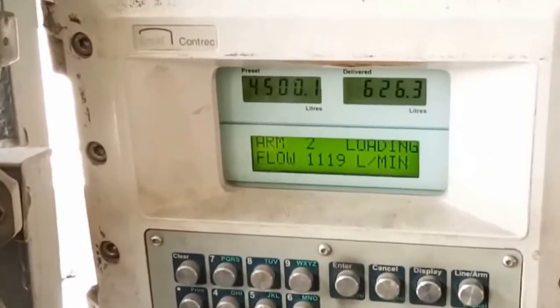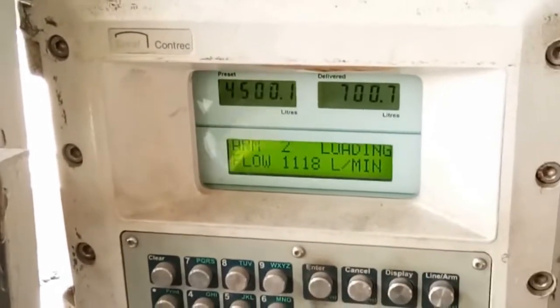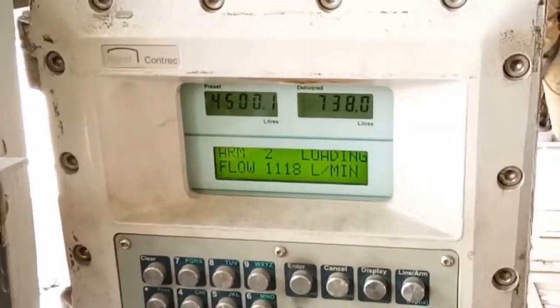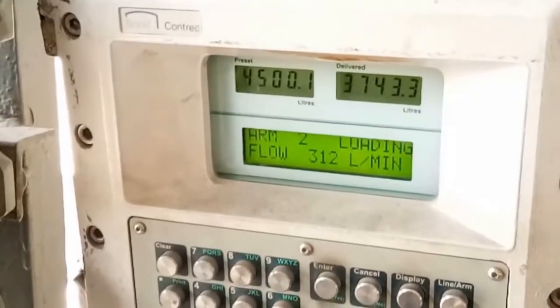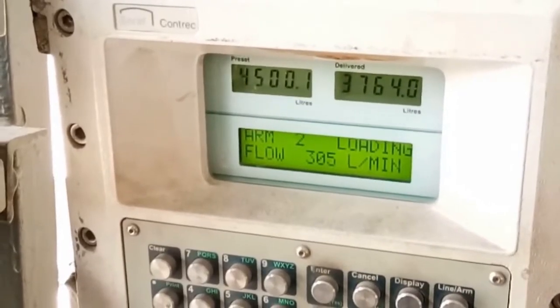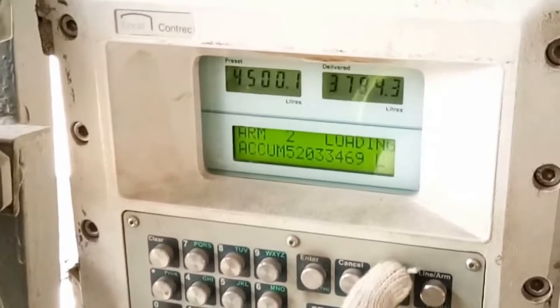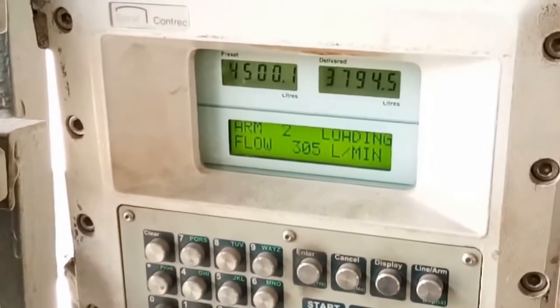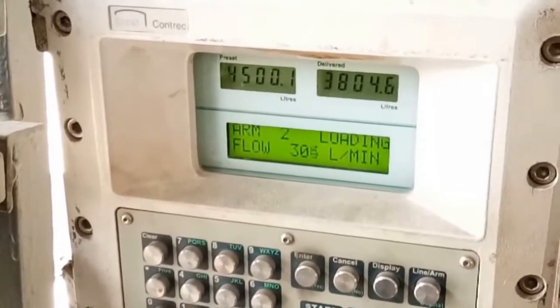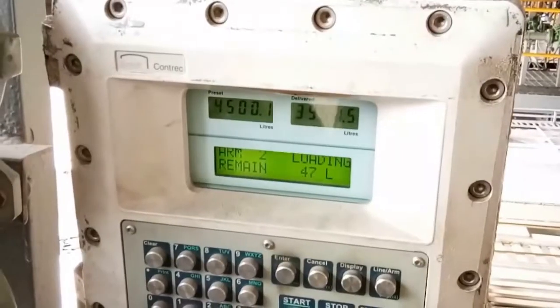Once the first compartment quantity is nearly completed, the last 300 liters are also loaded at a very low flow rate — again up to 300 liters per minute — so that no product spills out from the compartment. Here you are seeing again the loading happening at a very low flow rate.